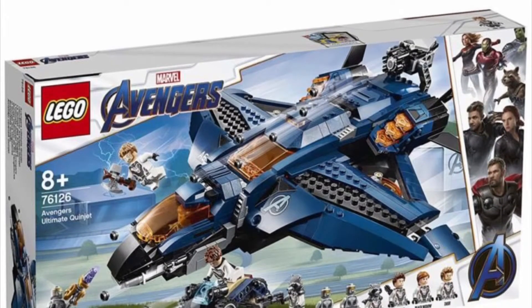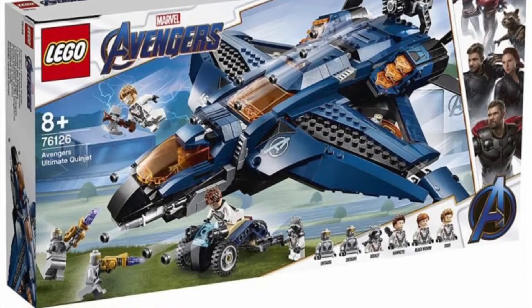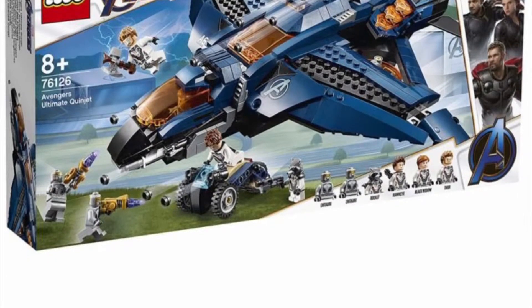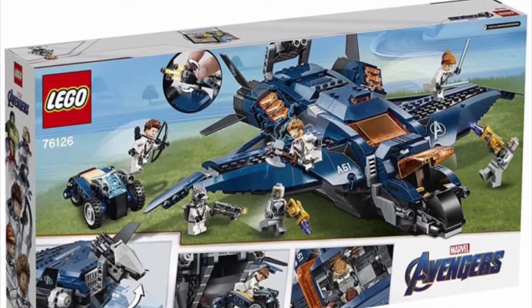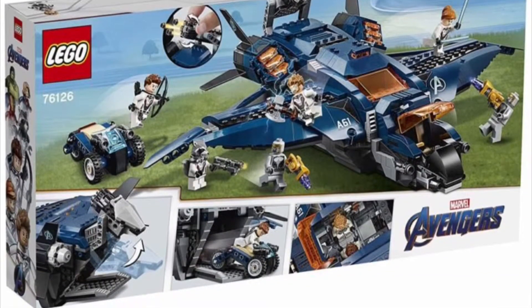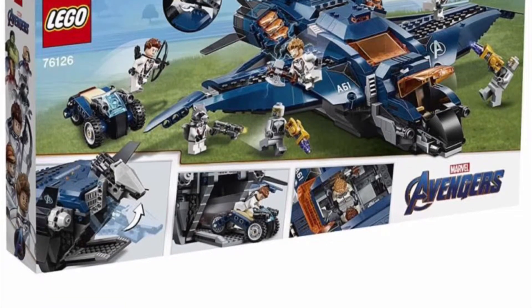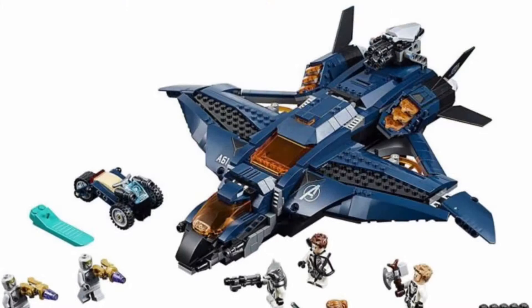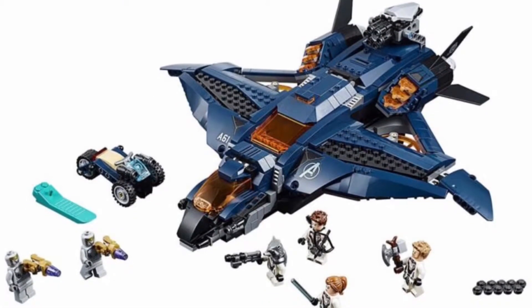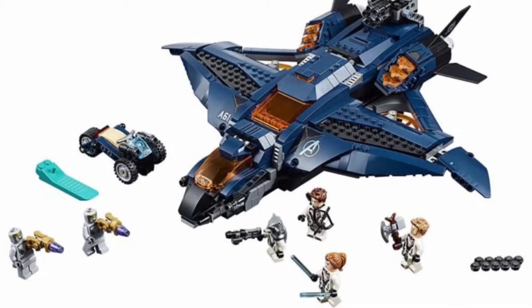This set has the strongest build out of all of the sets — it is probably the best Quinjet we've got since the first Avengers film. But the minifigures are lackluster; they're pretty much all the same, and I'll talk about that more towards the end of this video. The Chitauri are cool and it goes into the whole theory about time travel with this movie. The build's cool, but that's about it.